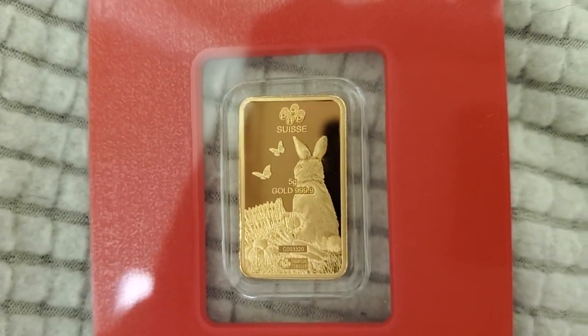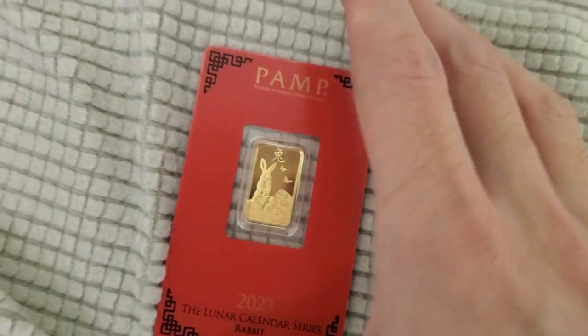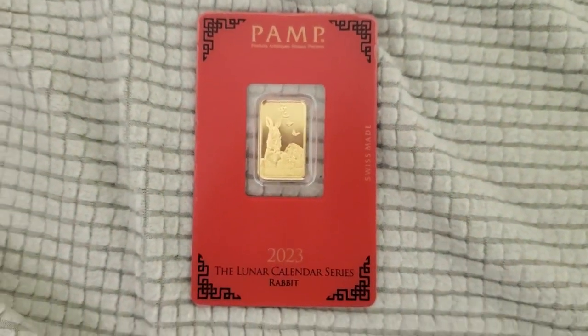Yeah, super small, but it has this nice certified assay card and stuff like that. Alright guys, stay tuned for more videos.